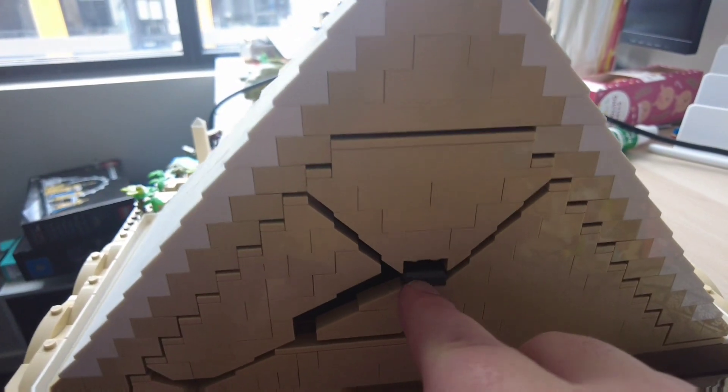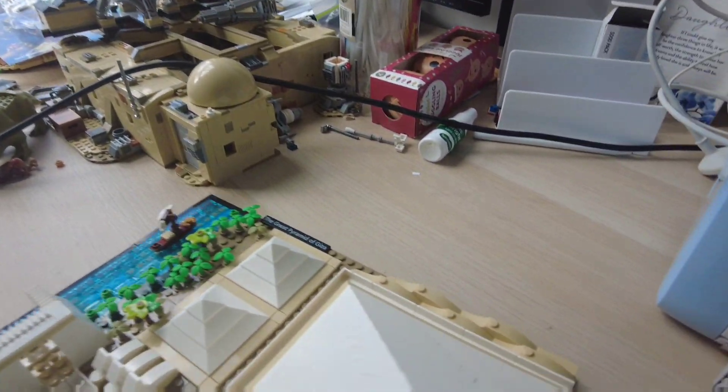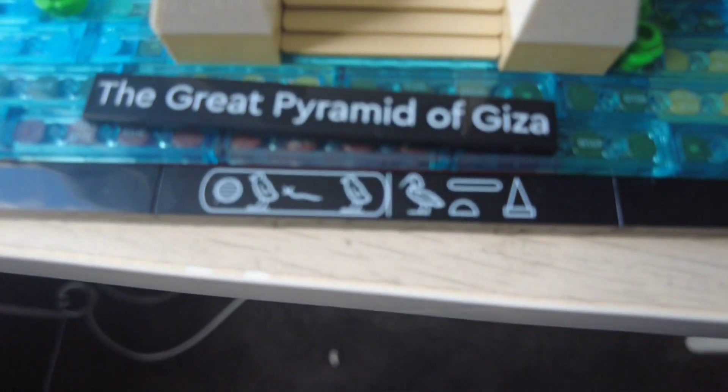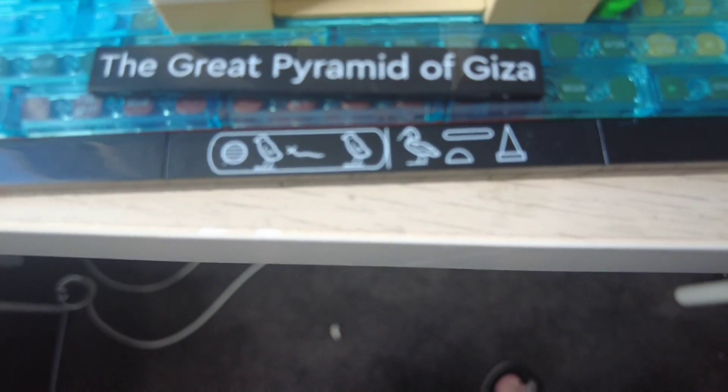As you can see, that's supposed to be the tomb, and these air passages going out to the sun — pretty cool. And one of the other cool things it does come with is two nameplates. So you have this one in hieroglyphs, or this one in English: 'The Great Pyramid of Giza.' Another cool little feature.